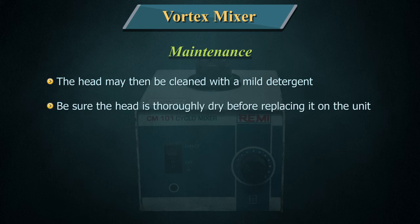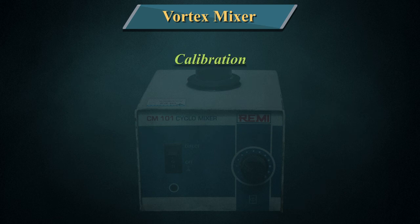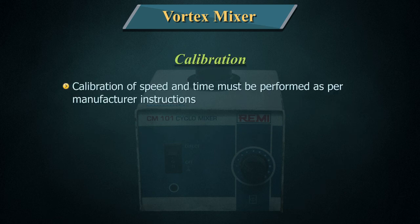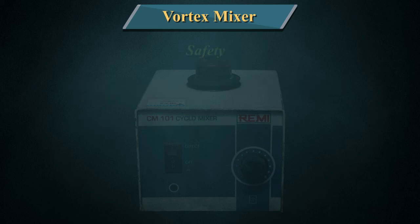Be sure the head is thoroughly dry before replacing it on the unit. The motor and shaking mechanism in the vortex mixer usually require no routine maintenance or lubrication. Calibration of speed and time must be performed as per manufacturer instructions. Calibration is required annually, traceable to NPL.